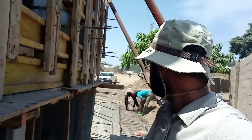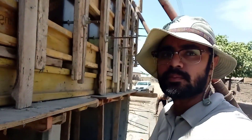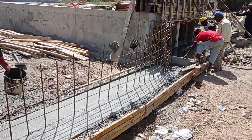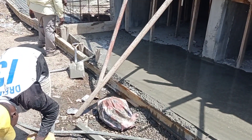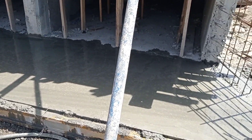Here you can see the iron benders are placing the irons for the base of this retaining wall. You can see that we did casting of the concrete in the base. This is the concrete vibrator which we use for mixing the concrete.